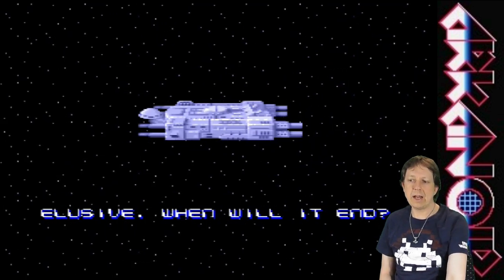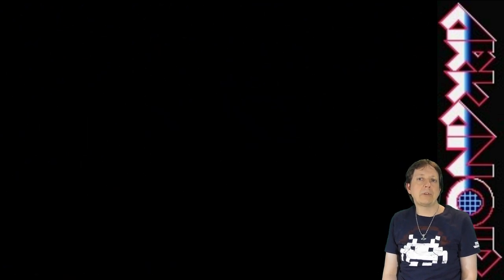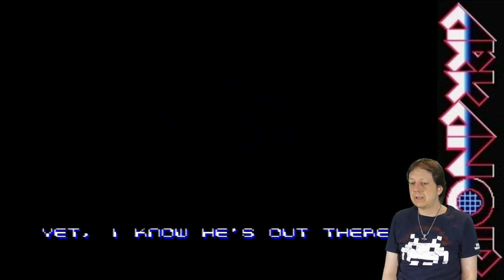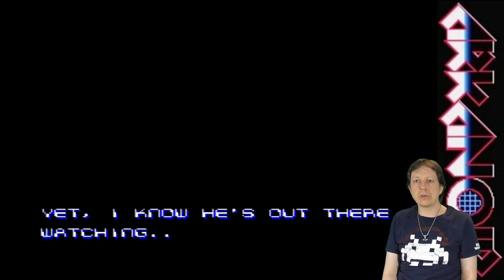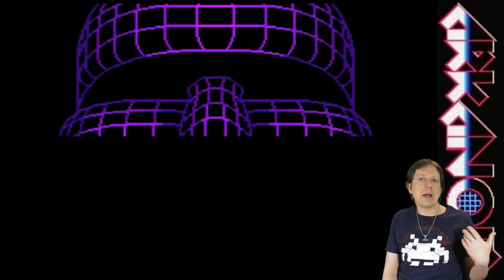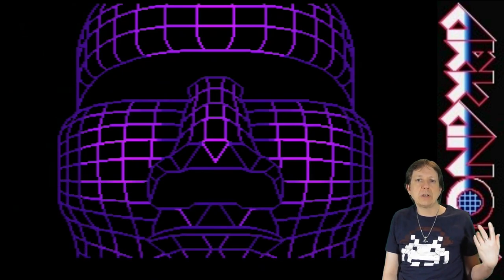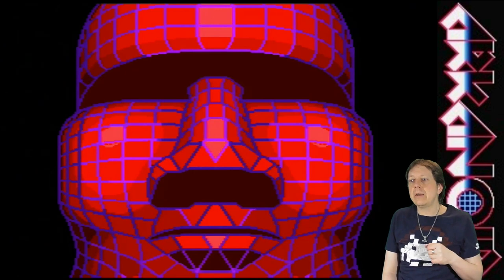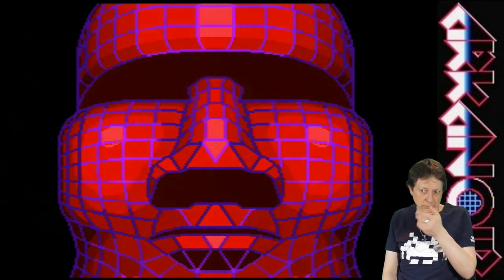I'm a fan of breakout games. I don't know if this is part three, but the first is Arkanoid, the second is Arkanoid Revenge of Doom, and this third one is maybe Do It Again. So there we have it.